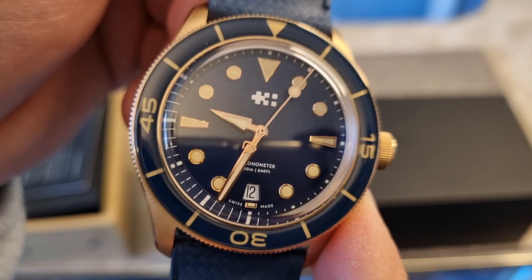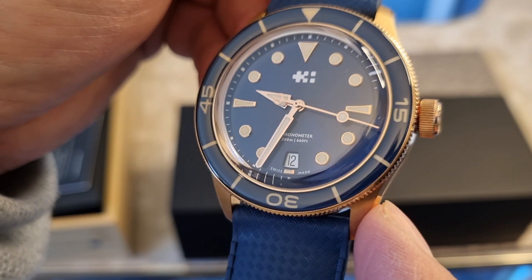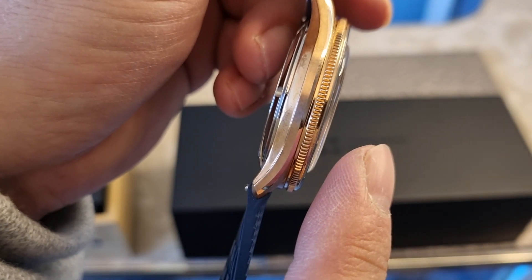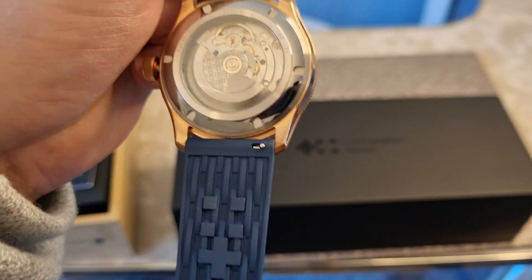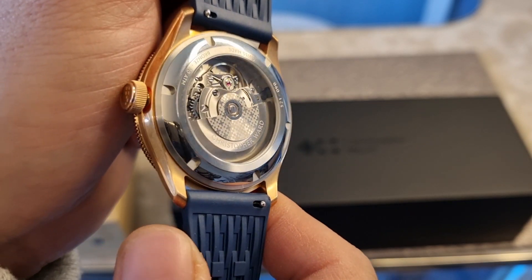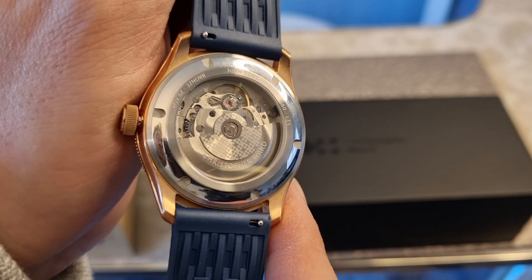Let's get the specifications out of the way. You've got a case diameter of 41 millimeters. Lug to lug, you're looking at 46.6 millimeters, so it wears fairly well. It's quite thin as well, at 12.4 millimeters case thickness. The band width is 22 millimeters. It comes with a very nice quality Tropic strap. Looking at the back, we've got the Calibre Sellita SW200-1, chronometer certified. This watch is 200 meters water resistant.